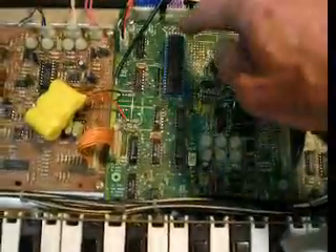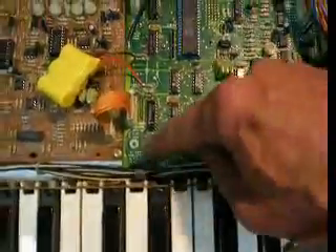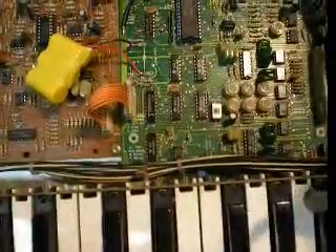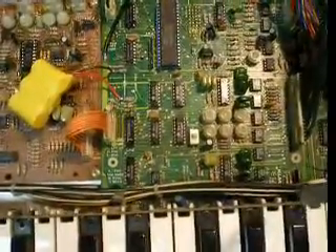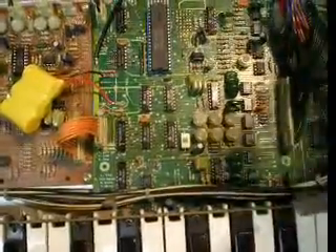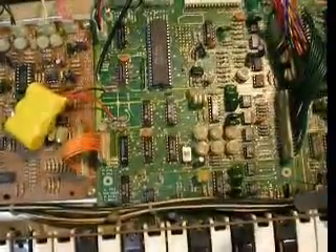Basically, this is the patch manager central processing unit. The memory, the digital-to-analog converter — which you can actually measure out of this buffer amp on pin one. You can see all the knobs; you should be able to, on an oscilloscope, see the voltages move. They're given a little fraction of time where it views that particular knob and outputs it on that digital-to-analog converter.